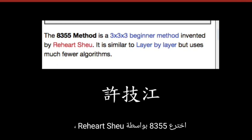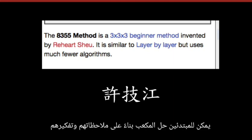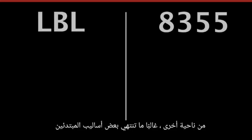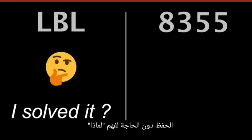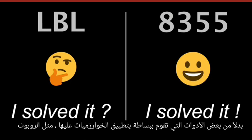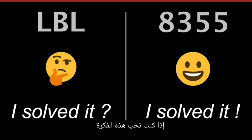A355 was invented by Rihar Xu, Mr. Xu Ji Jiang from Taiwan. The expectation is that with this method, beginners can solve a cube based on their observation and thinking instead of memorizing many algorithms. On the other hand, some beginner methods often end with memorizing without the need to understand why. There's no good or bad in that, but A355 treats the Rubik's cube as a puzzle rather than something you simply apply algorithms to like a robot. If you like this idea, pick up your cube and let's get started.